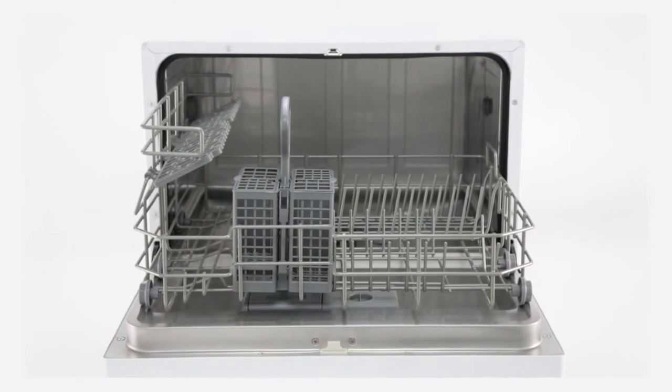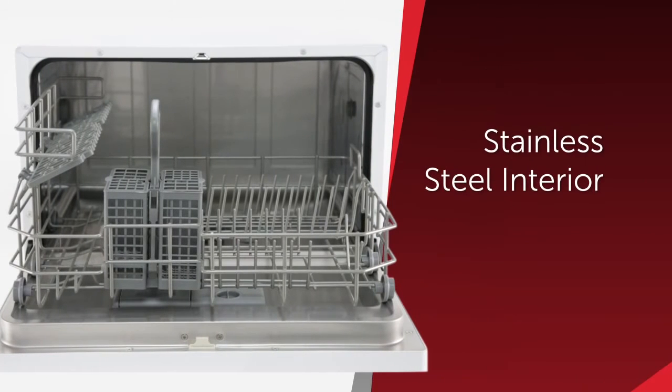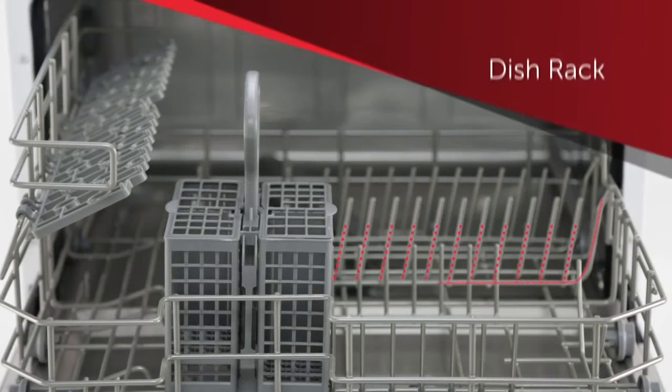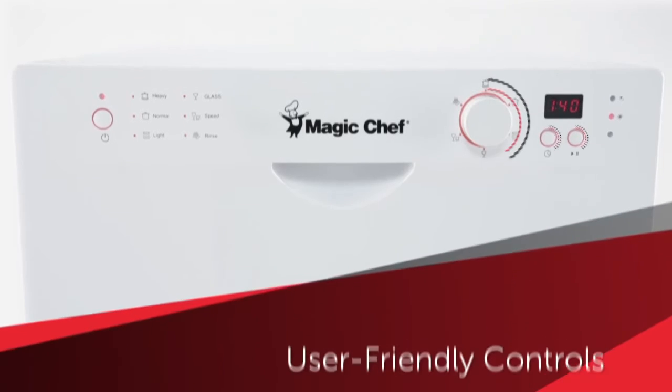It's equipped with more modern attributes, such as a durable spray arm and stainless steel interior, a spacious cavity for up to six standard place settings, a sturdy dish rack and cup shelf, and a silverware basket.